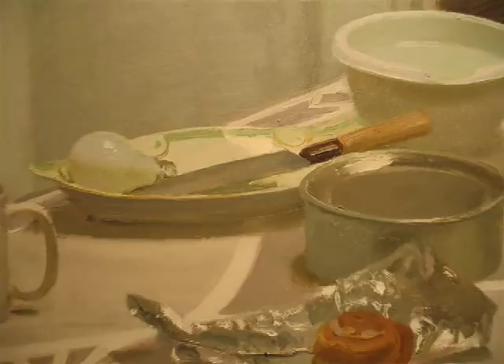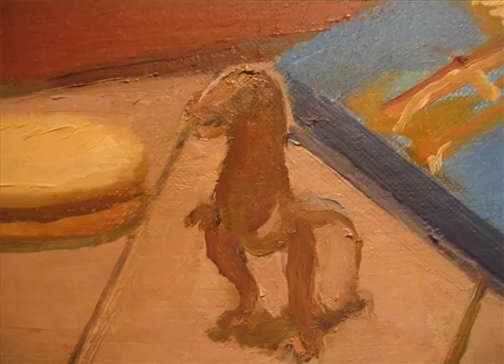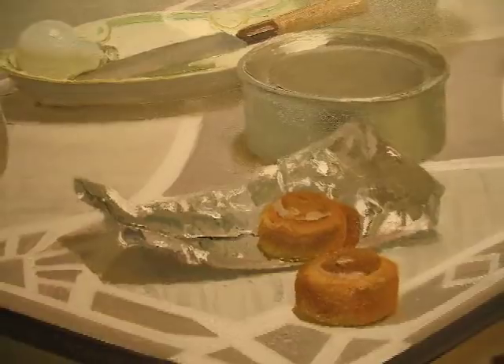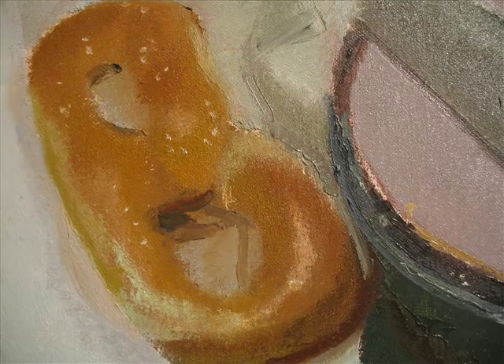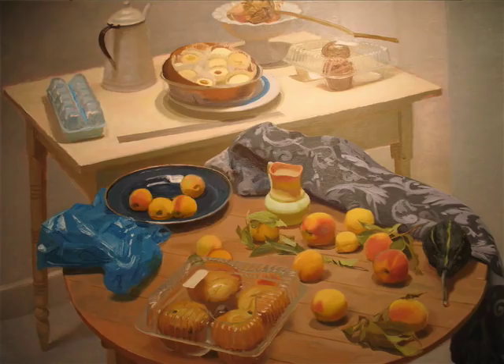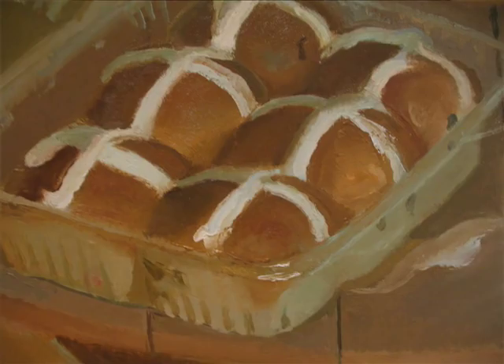I mix almost entirely with a knife, because what I need to do a lot of times is generate large mixtures of paint. If you mix with a brush you're always running out of paint. I use a lot of paint and I'm mixing stuff up almost like a pastry chef, making these big piles. I don't like to eat it — I like to paint it.